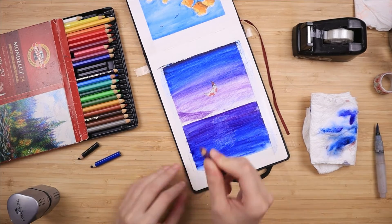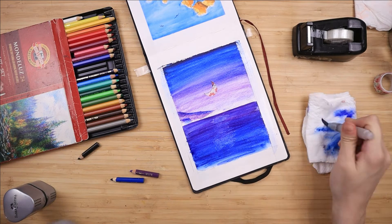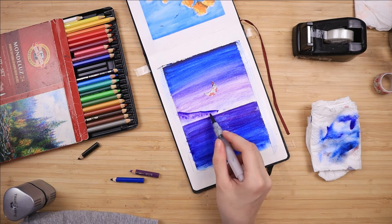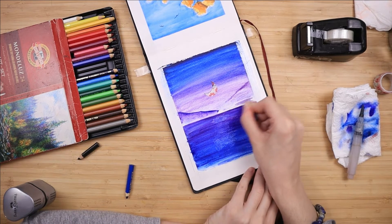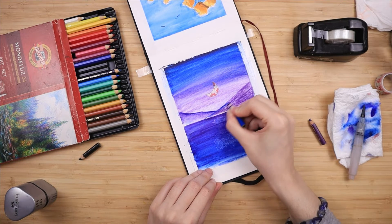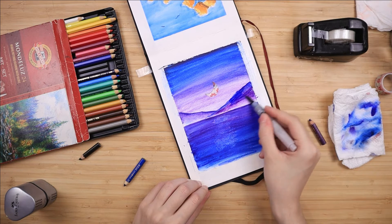Once the sky has dried, I take my purple and color a very random mountain shape on the left side, covering its top with blue — so the body is purple but the edge is blue. I take my brush with very little water and activate it going from the purple towards the blue. This is a very beginner-friendly watercolor pencils tutorial — just basic gradients and flat washes. Once that mountain dries, I do another mountain on the right side, slightly more saturated by using more pencil pressure. Less pressure gives you less saturation — it's pretty straightforward.